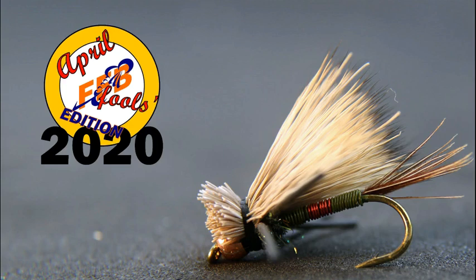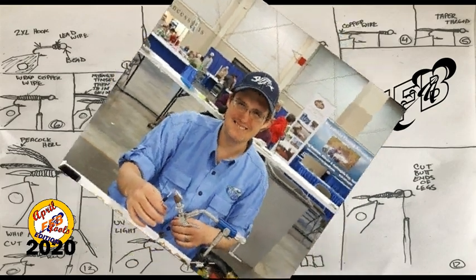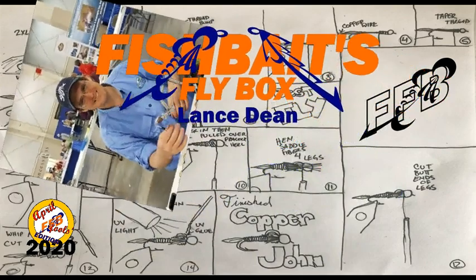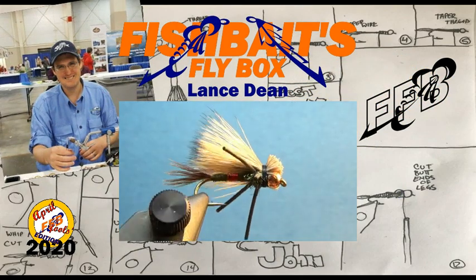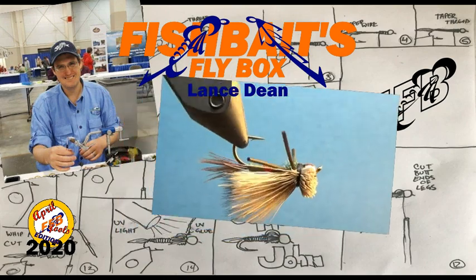Today I'm tying the Pheasant Royal Copper Caddis. That's me, Lance. I'm the creator of this channel and your normal, average, everyday guy who loves to tie flies. And today I'm tying a Pheasant Royal Copper Caddis, or the PRCC for short.